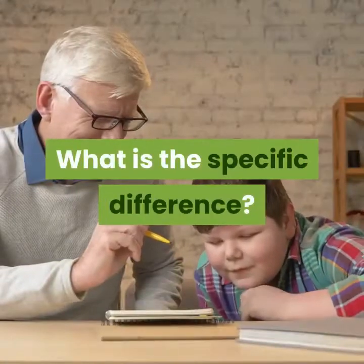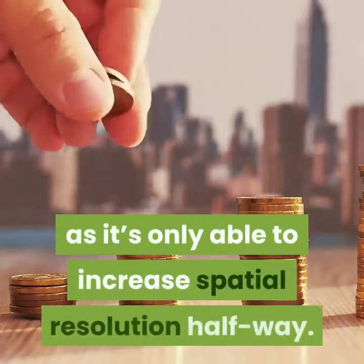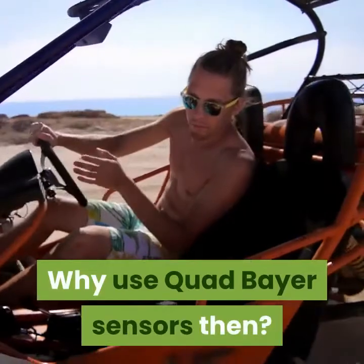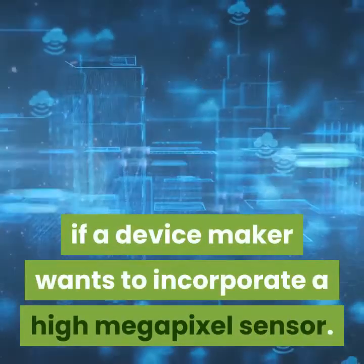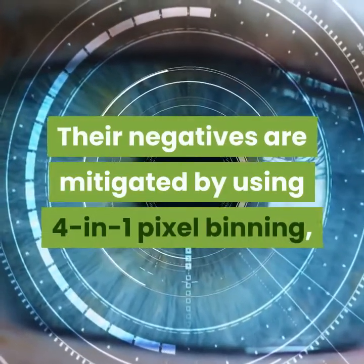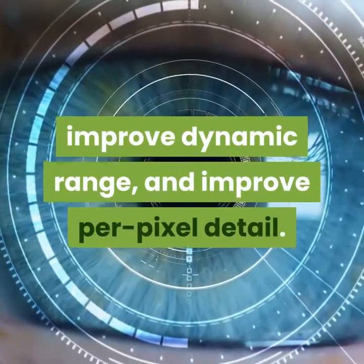It should be clear that this approach isn't as good as using a standard Bayer filter. What is the specific difference? According to Anandtech, the 48MP IMX586 has closer to 27MP of spatial resolution, as it's only able to increase spatial resolution halfway. Why use quad-Bayer sensors then? They make sense because up until now, they are the only option on the market if a device maker wants to incorporate a high-megapixel sensor. Their negatives are mitigated by using 4-in-1 pixel binning, which combines 4 pixels into 1 pixel at the sensor level to reduce noise, improve dynamic range, and improve per-pixel detail.